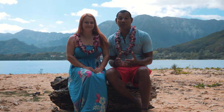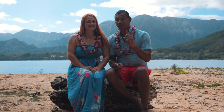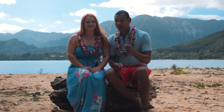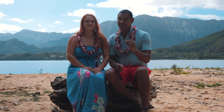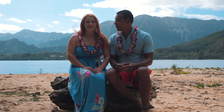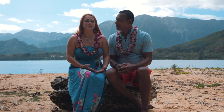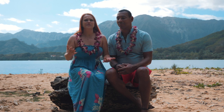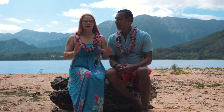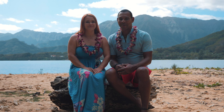Now let's talk about how to properly lei someone. There are two important things to cover first. Number one, it is bad luck to lei yourself. And number two, it's actually rude to reject a lei. It's the same as if someone gives you a bouquet of flowers out of love, respect, and affection, and you say no, I don't want your flowers. It's considered very rude.